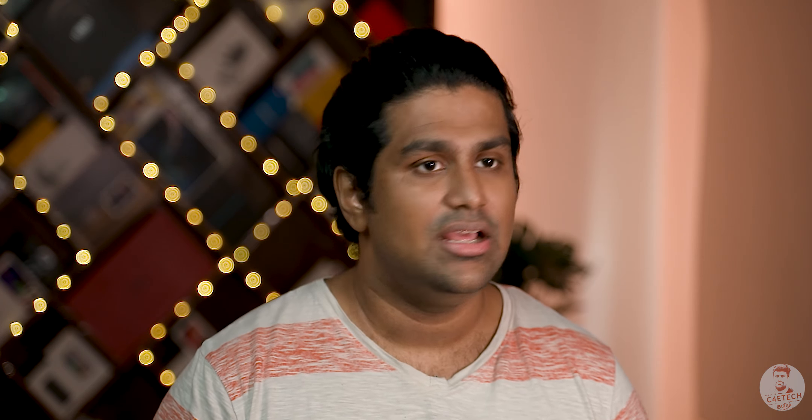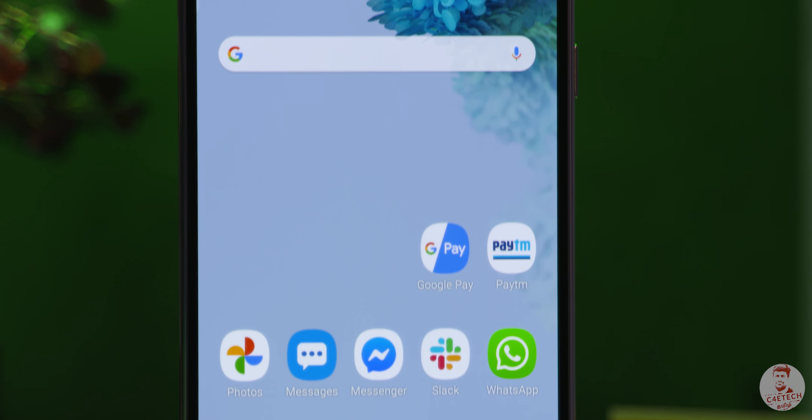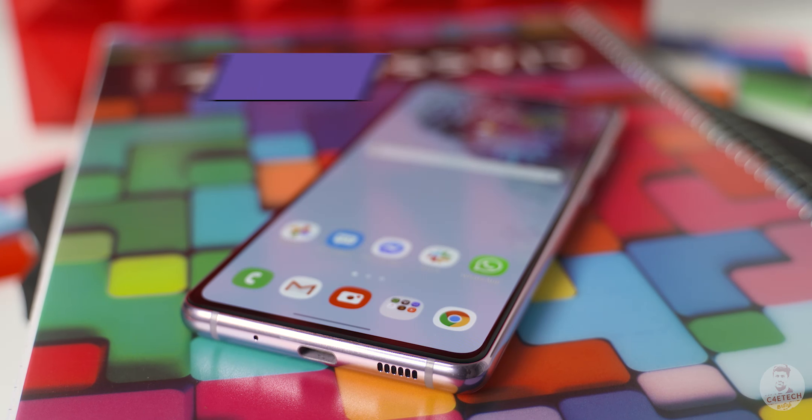If you have the choice, we can go with Samsung's Full HD Plus at 120Hz. This is a typical Samsung AMOLED flagship panel, with an adequate screen size and Gorilla Glass 3 protection.